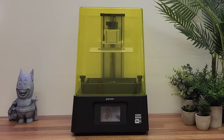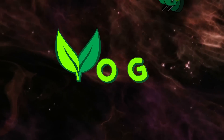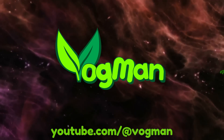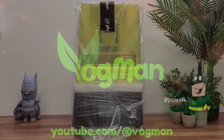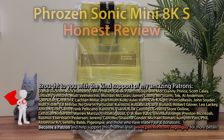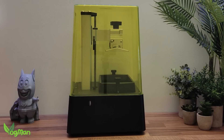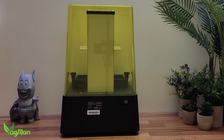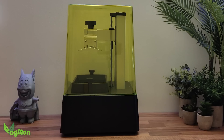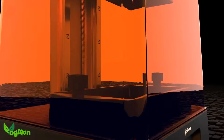The Frozen Sonic Mini 8K S — let's give it a review. The market is buzzing right now with new resin printers, and Frozen has chosen to give us something old but renewed. I was a big fan of the Mini 8K and I raved about its incredible 22 micron printing power. For me it was phenomenally good.